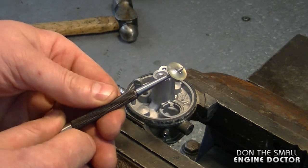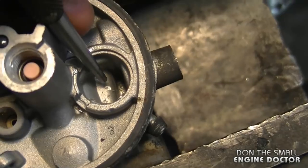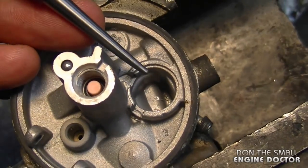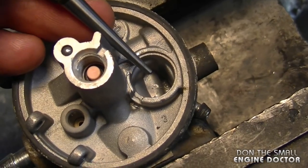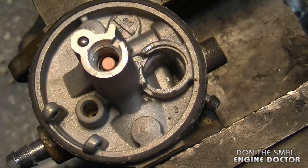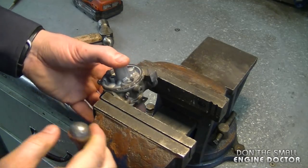This one came out extremely easy. You can see where my drill bit hit inside but it did not cause any damage. On these Tecumseh carburetors there's a nice big hole underneath the Welsh plug, so you're not likely to cause any damage under there. Now to do the plug on the side, just simply flip the carb over.